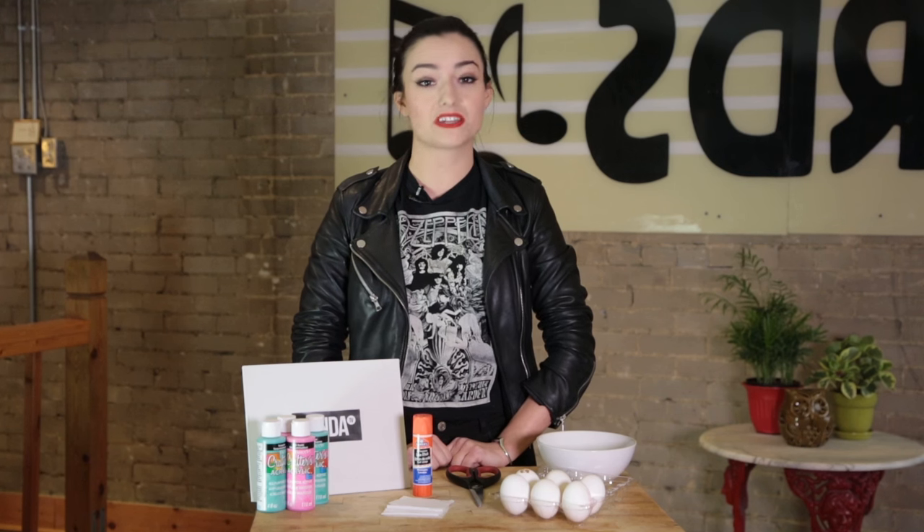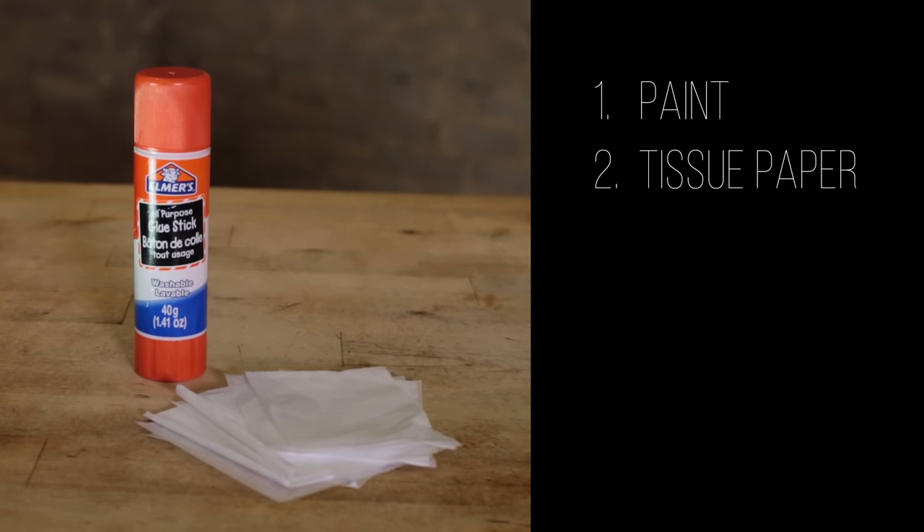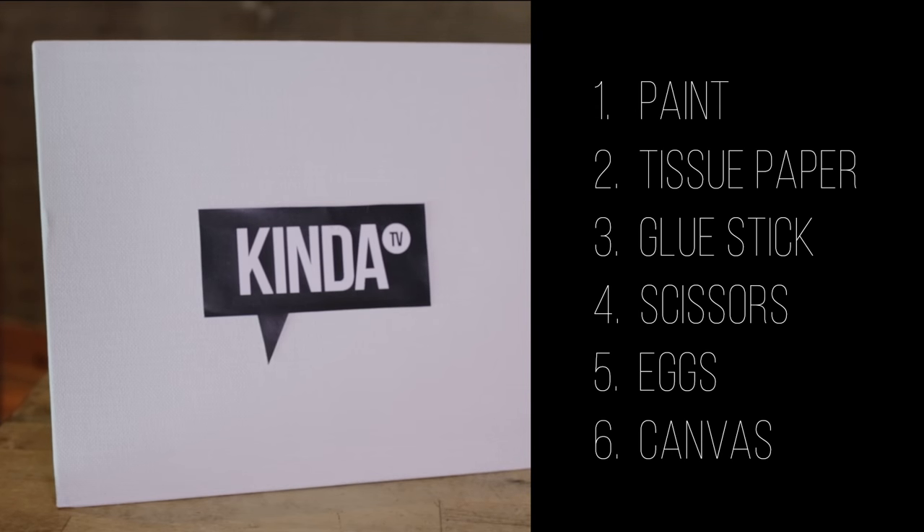Okay, so here are all the things you need to create your egg paint bomb art: paint, tissue paper, a glue stick, scissors or a knife, a dozen or half dozen eggs, and of course a canvas or something to throw the eggs at.